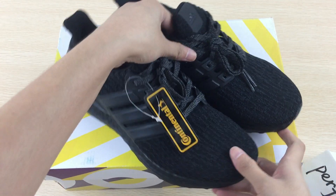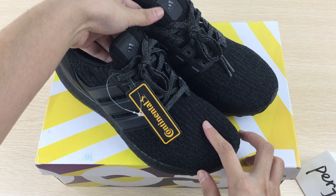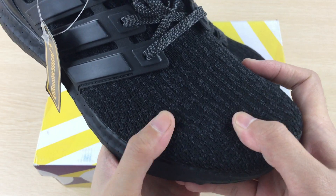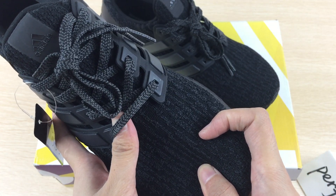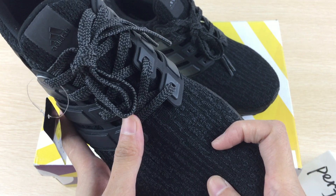Take a look at the shoes themselves. The color is black.